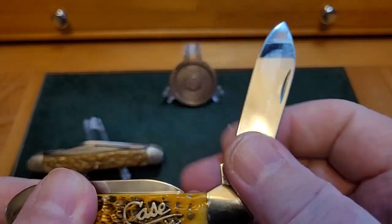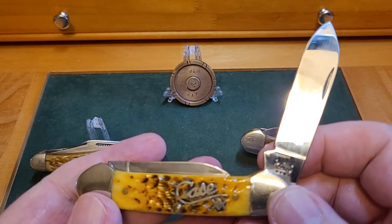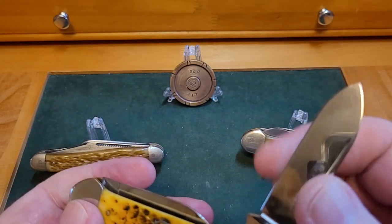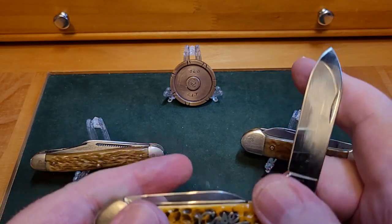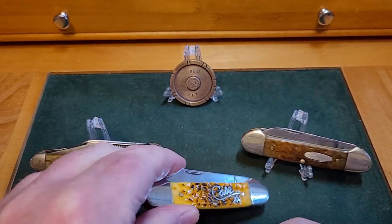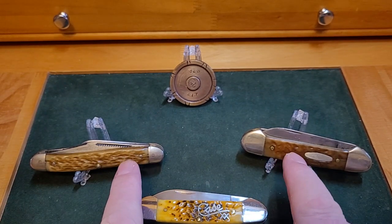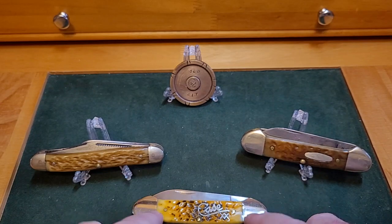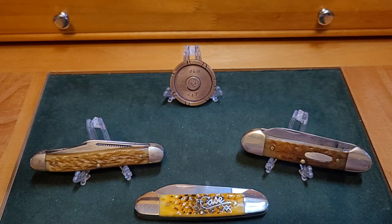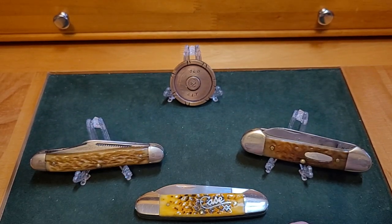That funny-looking Case tang stamp — I don't think that one's too old. It's in beautiful condition, absolutely perfect, next to nothing taken off — I think it's even near the factory edge, quite rough, but a stunning knife and one I'm so happy to have in my collection. It's Two for Tuesday, and those are the two I want help with. Please, someone down below — I'll be so appreciative. Take care, have a nice day. All the best, Paddy.